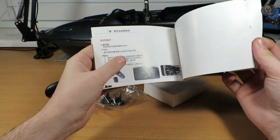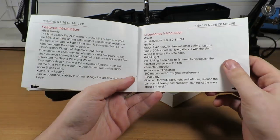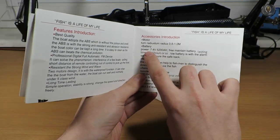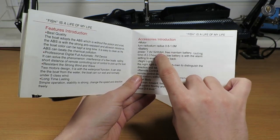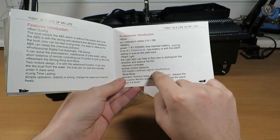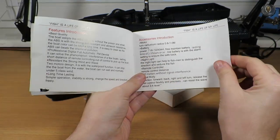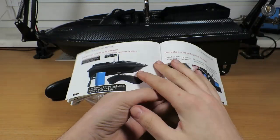First of all, you get a manual in two languages — Chinese and English. I don't see any model number in here, so I'm not sure which model this is. What I can tell you is that the battery is a 2S 5200mAh — built in. The manual says 5-meter range without signal interference, and the battery can work about 2 to 3 hours, which is quite a lot.